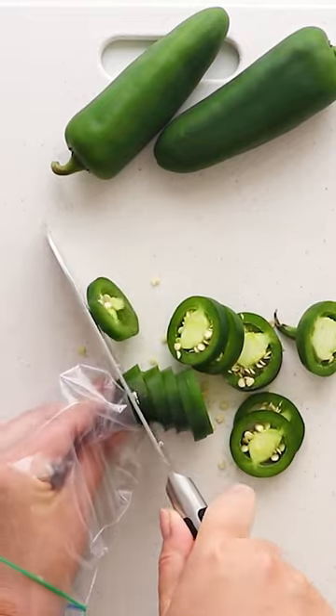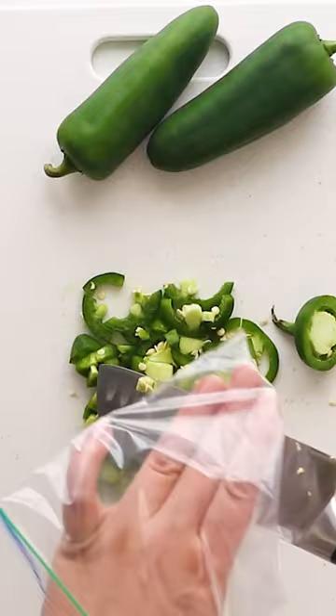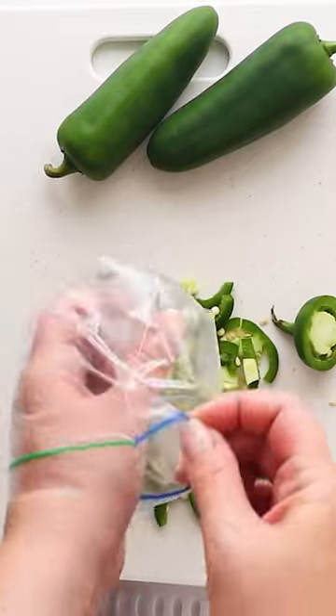If you forget to do this, you can rub your hands with vegetable, olive, or coconut oil for 30 seconds before rinsing with soapy water. Washing with water alone can actually spread the chemical compound that causes the burn.